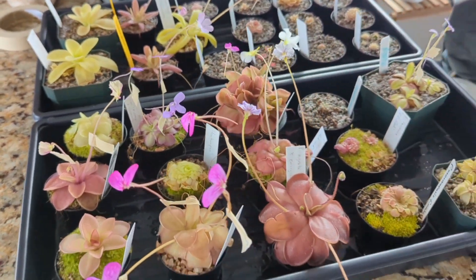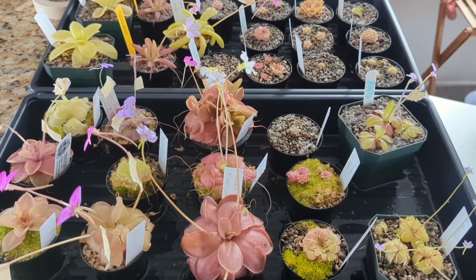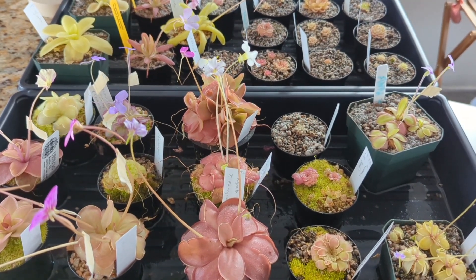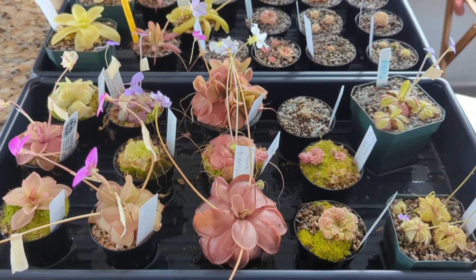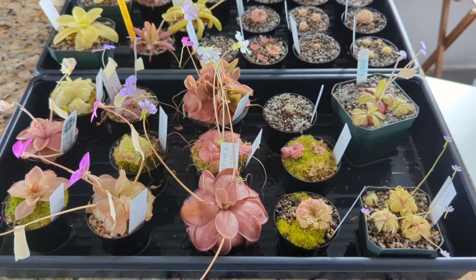So hopefully you found this video interesting. I always think trying to pollinate plants and make new versions — new exciting hybrids and crosses — is always fun and interesting. Hopefully some of these took and I can post an update sometime in the future. Otherwise, thanks for watching.